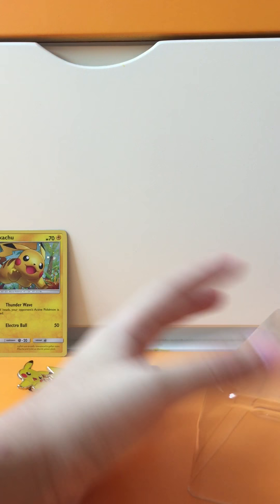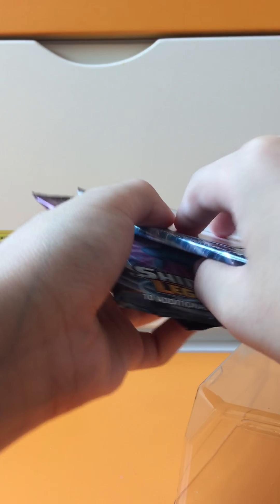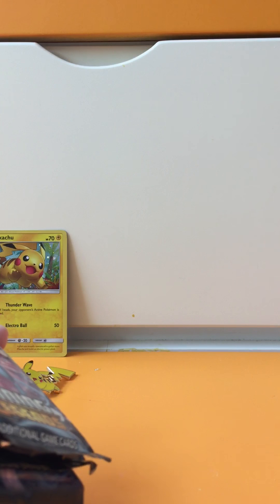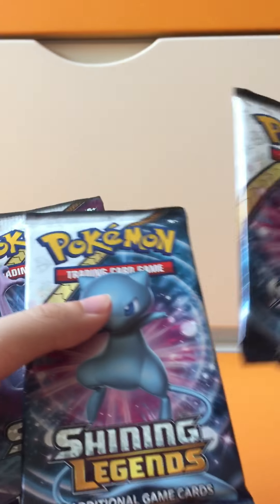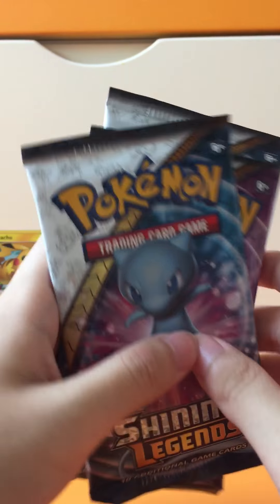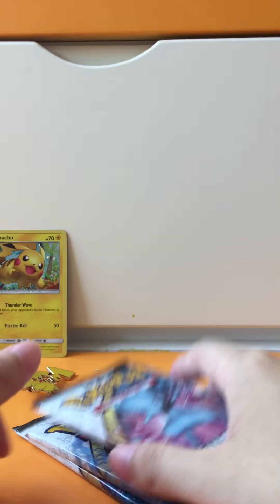Now onto the packs — we have three packs of Shining Legends. The code is here; I'm not going to give it away unless I pull a full art or a shiny. If I pull a full art or shiny, I'll give you the code. Let's start with the Meowth pack since there are only two types of pack artwork. Okay, let's start the first pack.